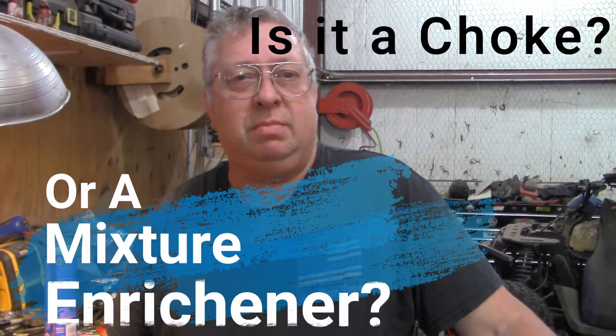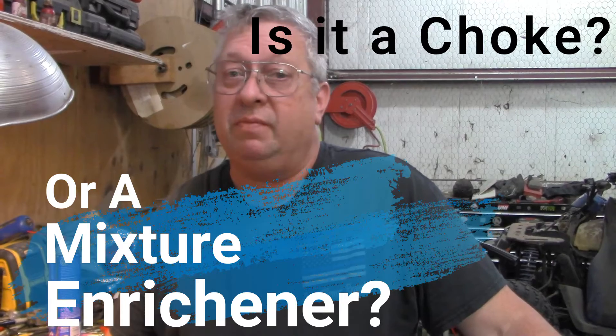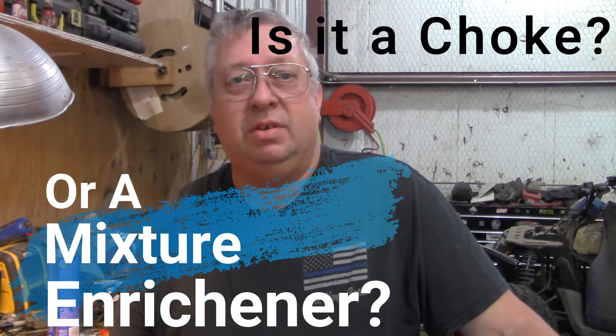Hey YouTube, Wes Stamplin here, JWS Repair Service. It's a hot one today in Texas, so this is going to be short because I had to turn the fan off. I had a couple of viewers asking the difference between a mixture enrichener and a choke. And while they are similar in their operation, they're definitely different in their hardware. So stay tuned and we're going to go through a little class and explain what the difference is.